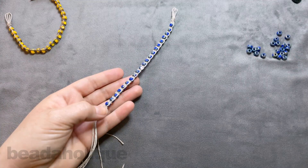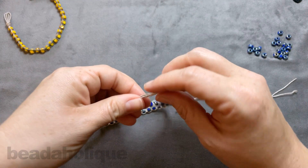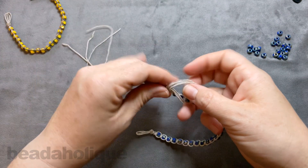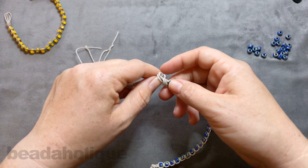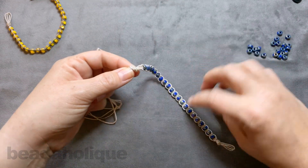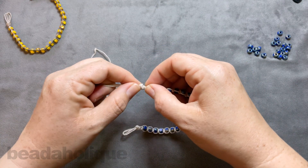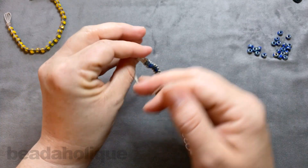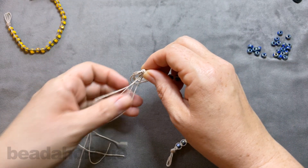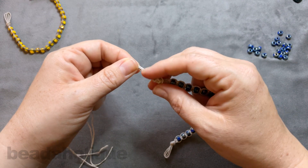Set the board aside. Gather all four of those cords together and do one big overhand knot. Pull that through and scootch the knot down as close as you can, but leave a little gap where the loop is going to sit. Then do another overhand knot to give a little something extra there.